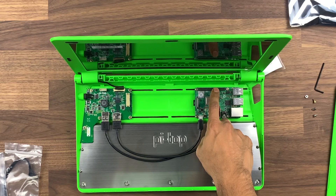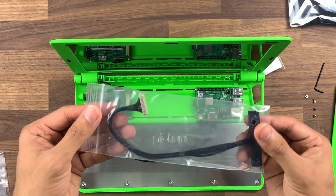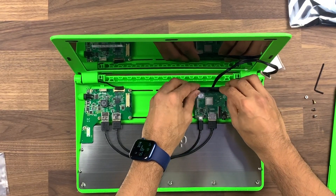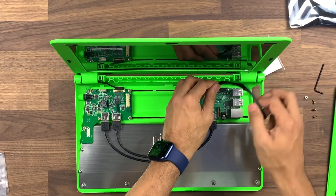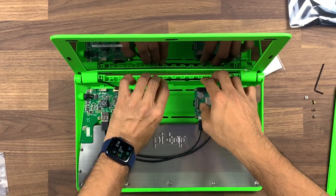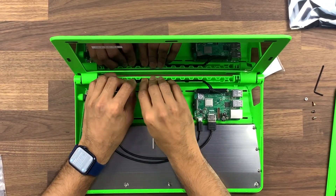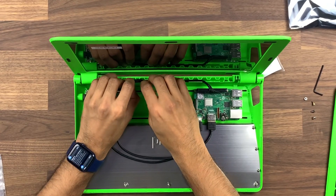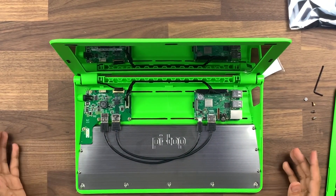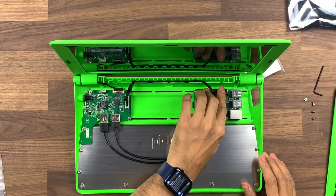Next we're going to go from the GPIO pins to this adapter. So let's open this up and go from here, then slot this just in here. That one needs a bit more force going in. It's easy to do the cable management as you go along — there isn't a lot on this, but it's easy if you do it as you're going. Just make sure everything's firmly in.